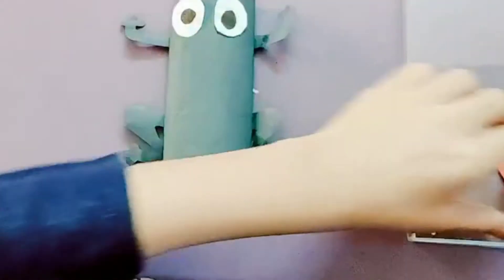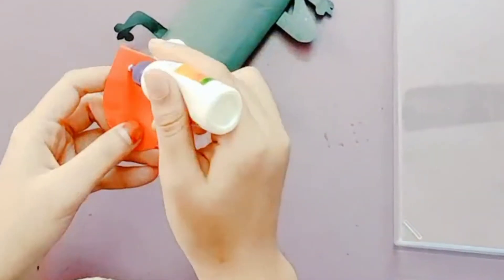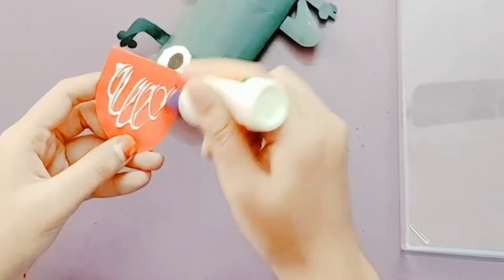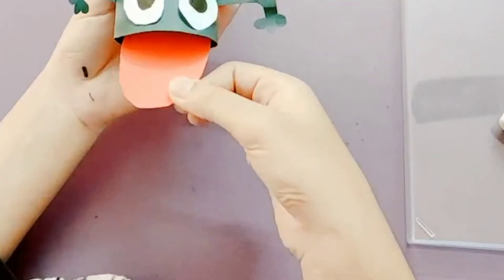Now I am going to take the cutout of tongue. Apply some glue and stick it in this way, inside.